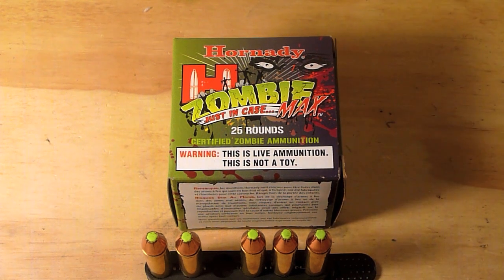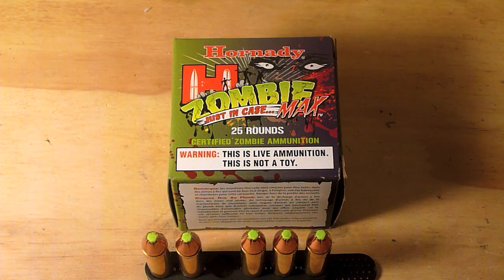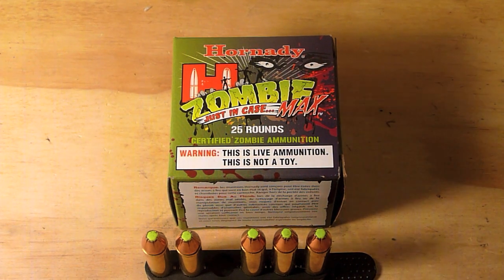Your prices may vary. Honestly, I looked at Hornady's website and I didn't see the .38 Special listed for Zombie Max anymore — I don't believe they're producing it anymore, but I could be wrong.